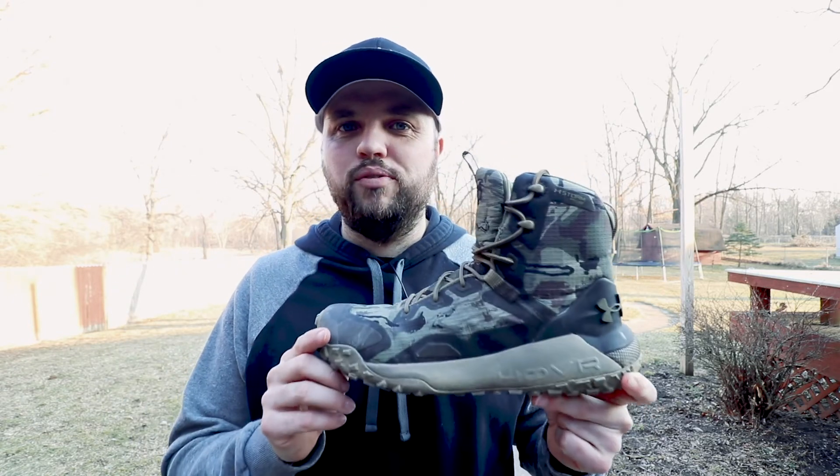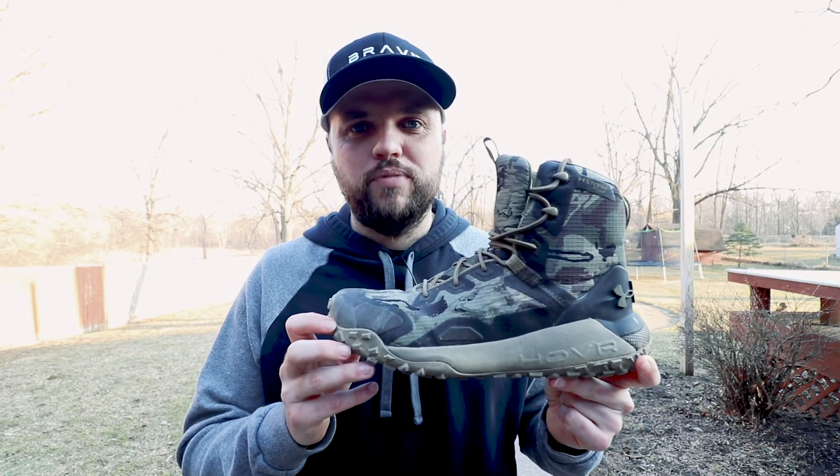They retail for right around $189 or so — sometimes you'll catch them on sale, but the link in the description is the best price I could find. I hope you guys enjoy them. Let me know your thoughts on this review and if there are any other products you'd like me to review. Take care.